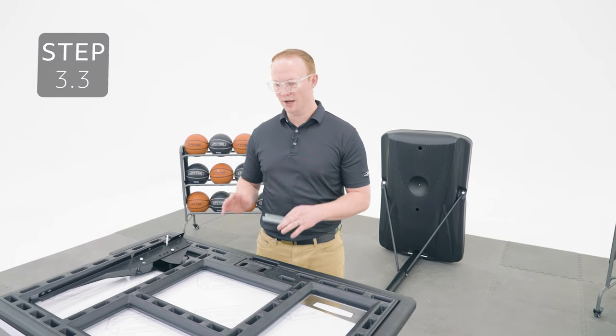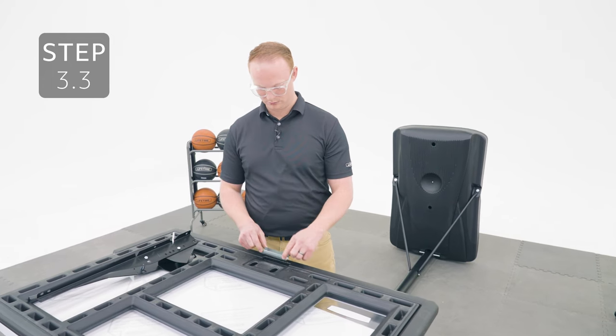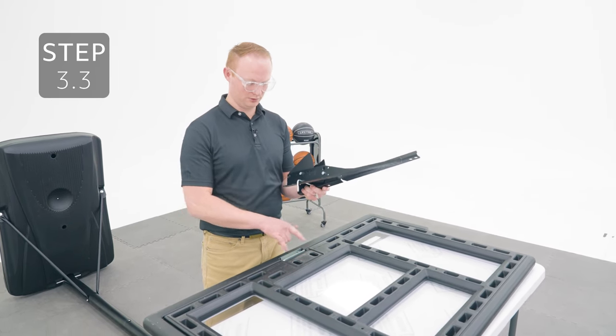Place a rim support channel on the back of the backboard into this cutout, making sure it's oriented like this. Then place the backboard brackets over the support, making sure the U-bolt goes into these holes.